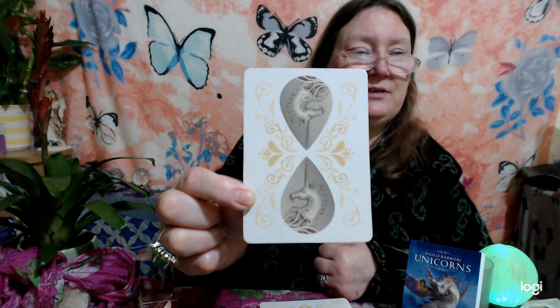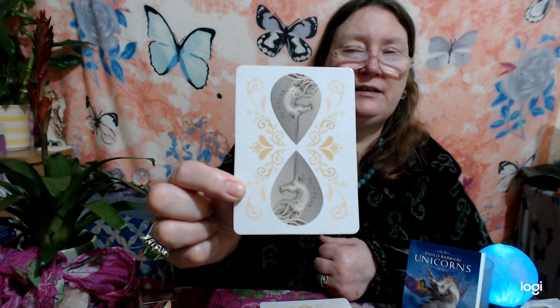The cards are that height, and there's very good stock from that Italian company, L'Escarbo. On the back is a lovely design — two unicorns. I think that's lovely.